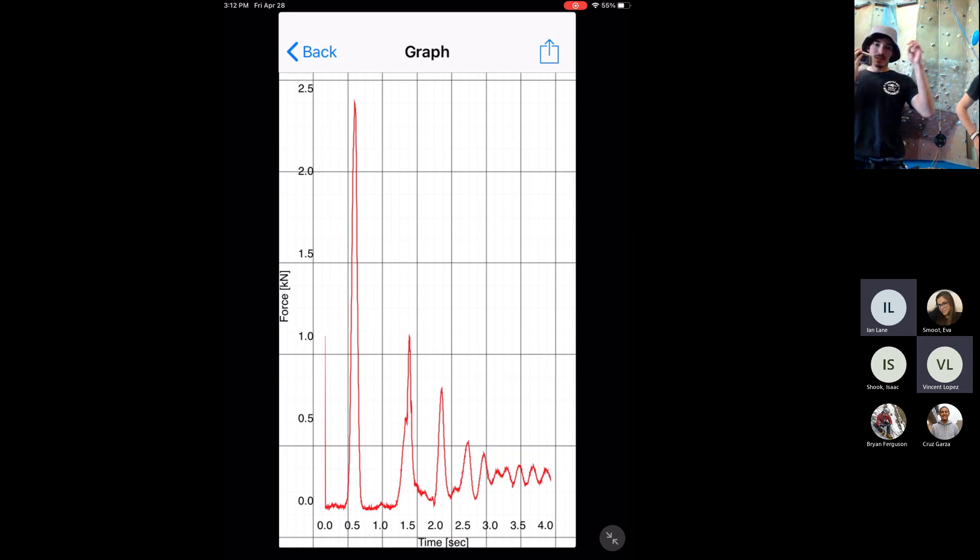In addition to that, the impulse-momentum theorem also tells us that the longer it takes to catch something, the less force it will experience. If you have a rope that snaps and immediately catches without stretching at all, it's going to be a really hard catch with a lot of force to change the same amount of momentum — versus a stretchy rope like the ones used for outdoor lead climbing. Those ropes have a stretch factor, so when loaded they experience the same change in momentum but over a greater period of time, and therefore experience less force.